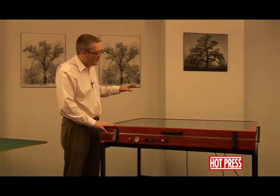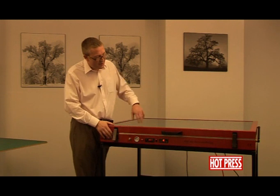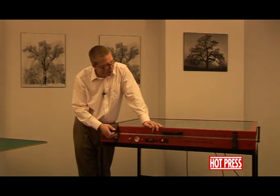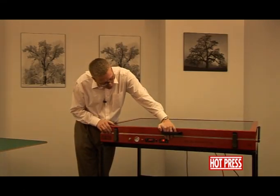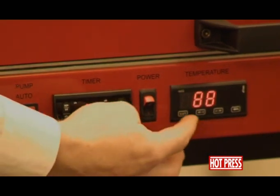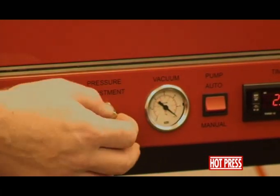We're going to talk about some of the control panels at the front and some of the other safety features on the machine. Starting from the centre of the machine working towards me, we have here the temperature controller, then the power on and off button, the timer, the pump switch, a vacuum gauge, and a pressure adjustment gauge.